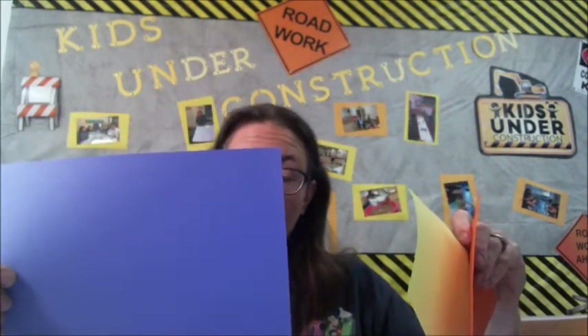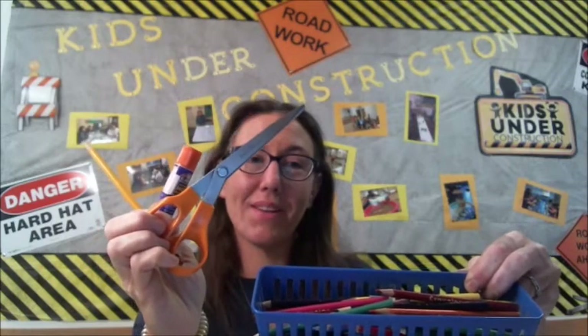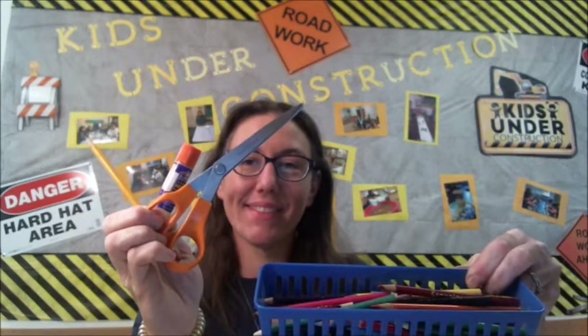Welcome to craft time! Today we are going to make a sign to help us remember our Bible point: Jesus calls us to follow him. You will need a few either sheets or half sheets of colored paper, one blue colored paper — make it light enough so you can write on it — a pencil, a glue stick, a pair of scissors, and some skinny colored pencils or markers. Pause the video and go get those items now.